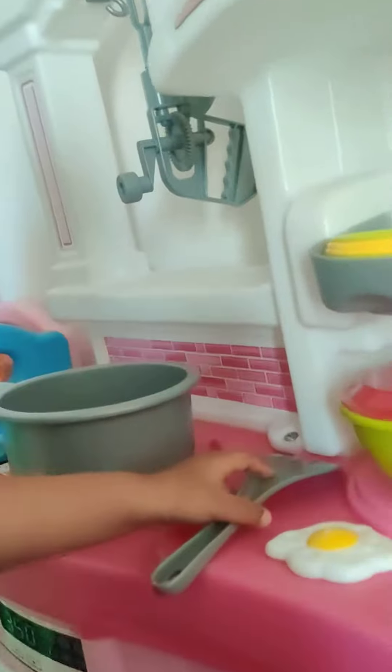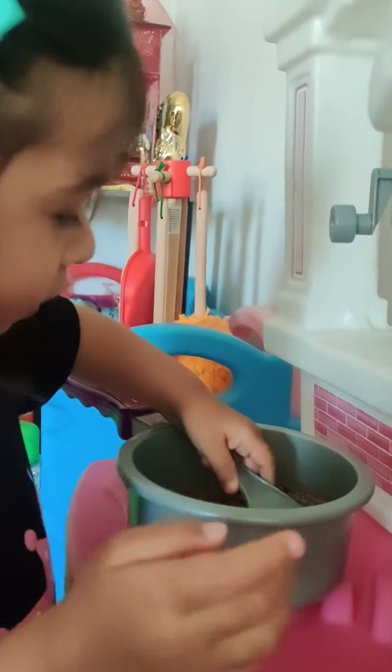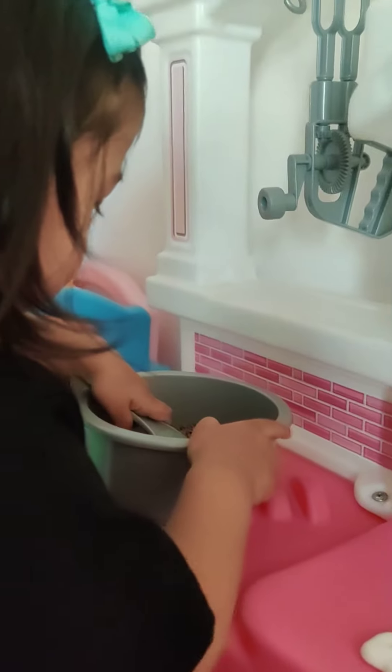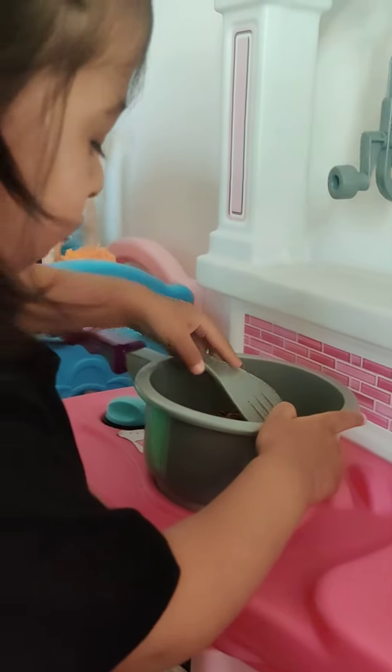What are you making? Dal chawal. You're cooking it? I'm making it. You want dal chawal? Yeah, I want some dal chawal. I'm cooking some dal chawal.